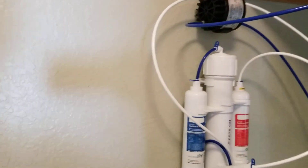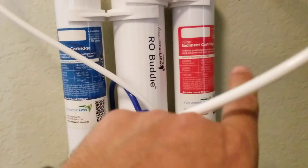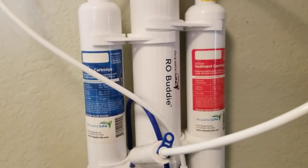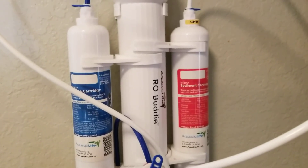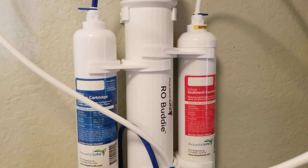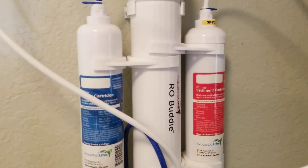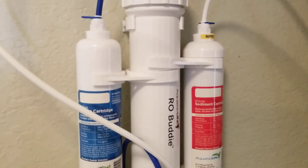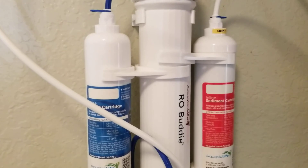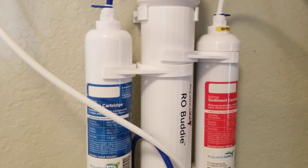I'm doing a quick video on my RO Buddy — reverse osmosis. If you've been following my channel, you'll know that I've been struggling with my nitrate levels. Once I tested my tap water, it turned out it had crazy amounts of nitrates. And not only that, the TDS went from 250, maybe the highest was 300, all the way to 857.